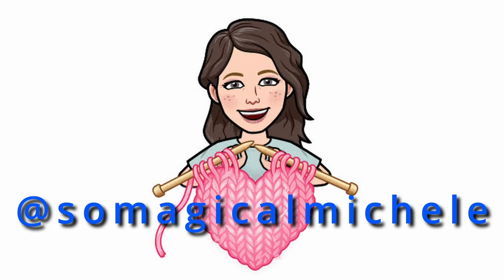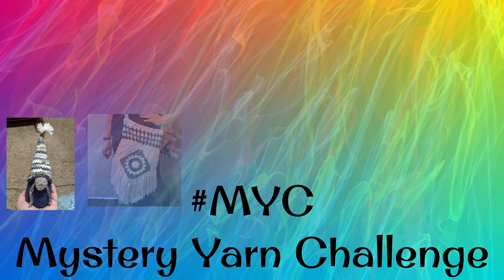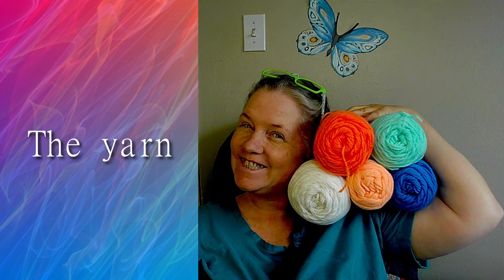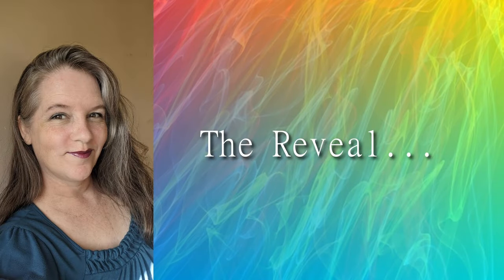Mystery Yarn Challenge Reveal, take two. Hey there, soulshines, it's Michelle here, and it is a Mystery Yarn Challenge Reveal.